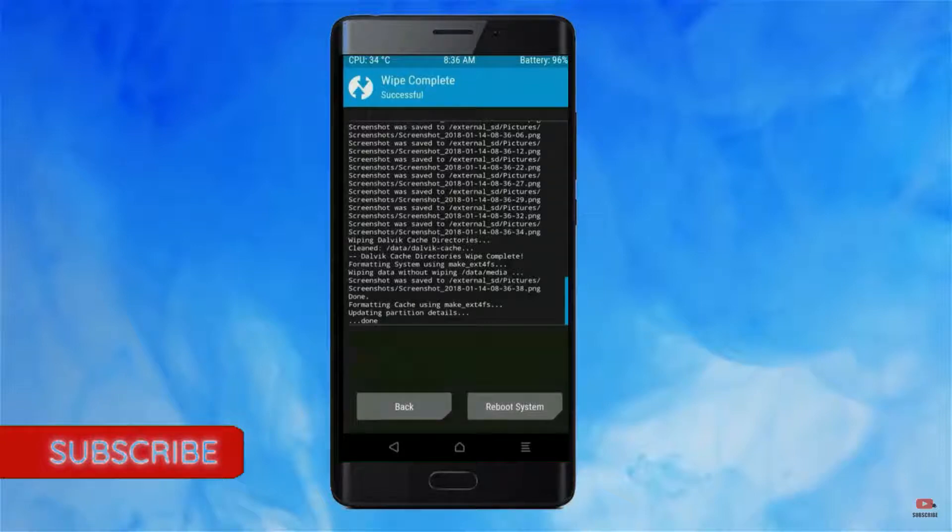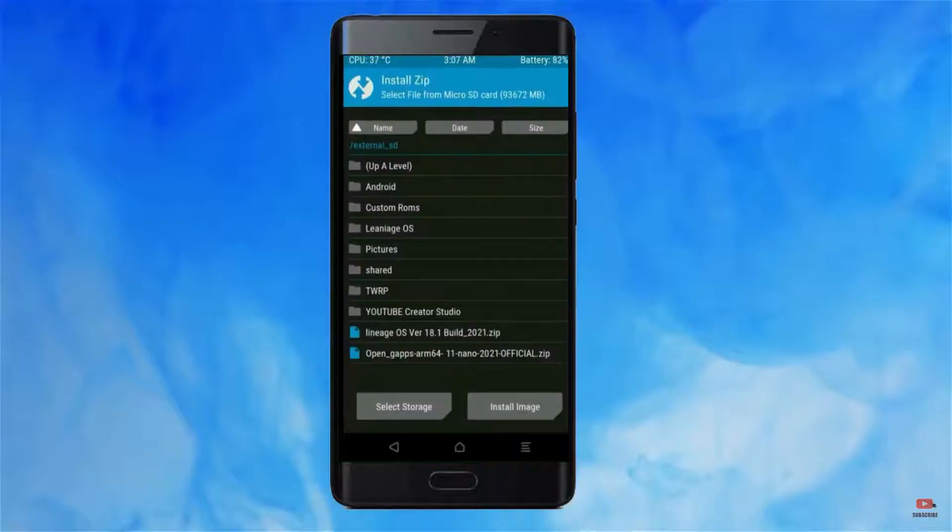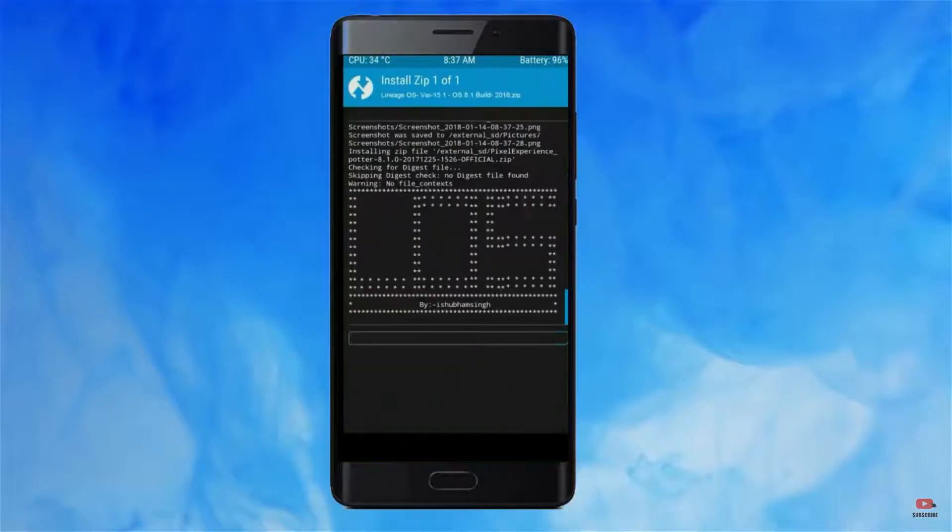We need to go here to install the ROM. By pressing back, here you may find Install. Select Android 11. Here I have provided the latest version of the custom ROM and gApps which are suitable for your device — please find them in the description below and download. After selecting this Android 11 ROM, swipe right to install.